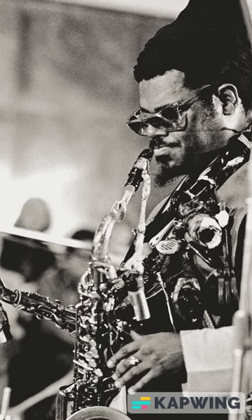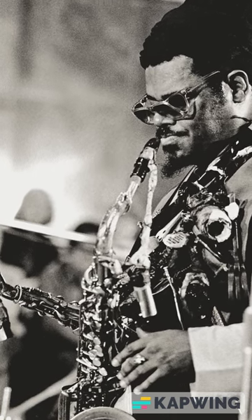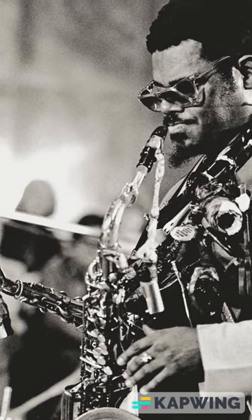Rahsaan Roland Kirk — are you familiar with Rahsaan Roland Kirk? He would play three at once, and anyone who's ever seen him do that, it's pretty incredible to witness.